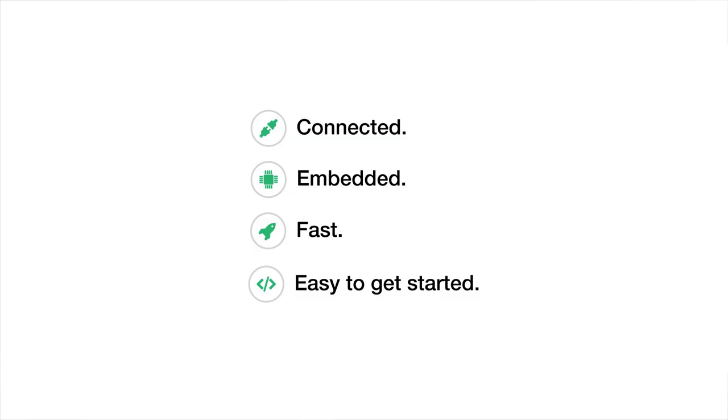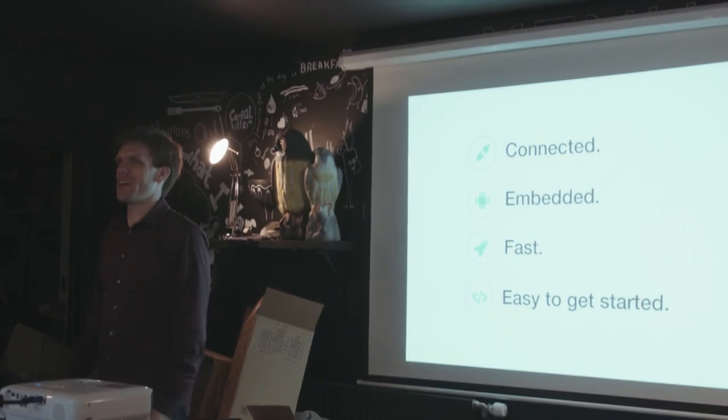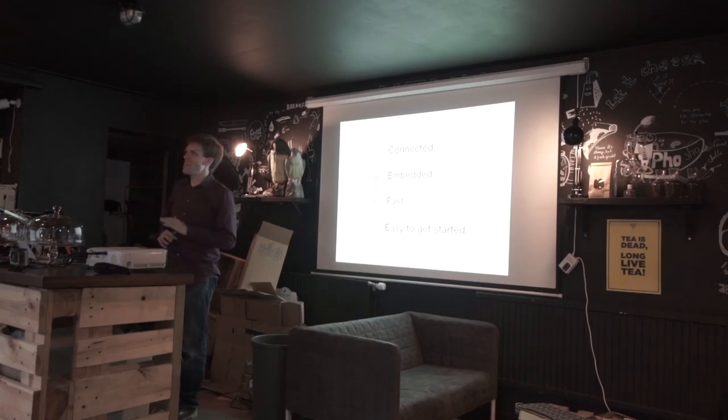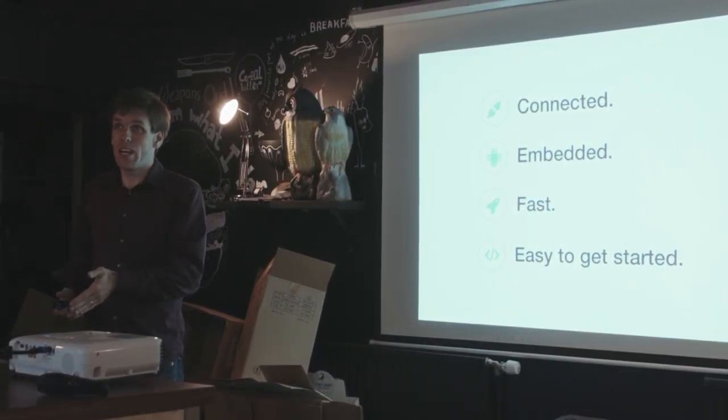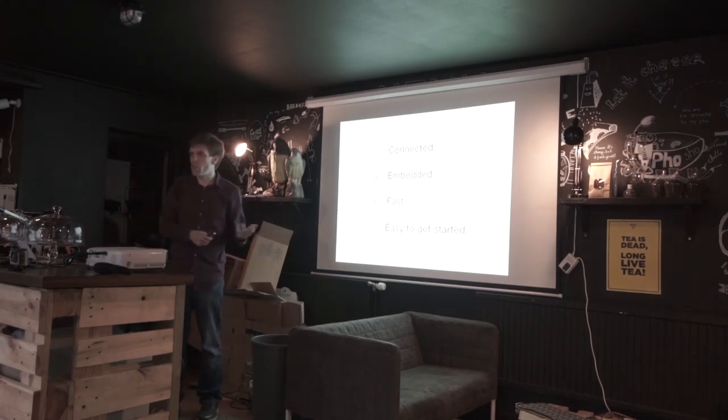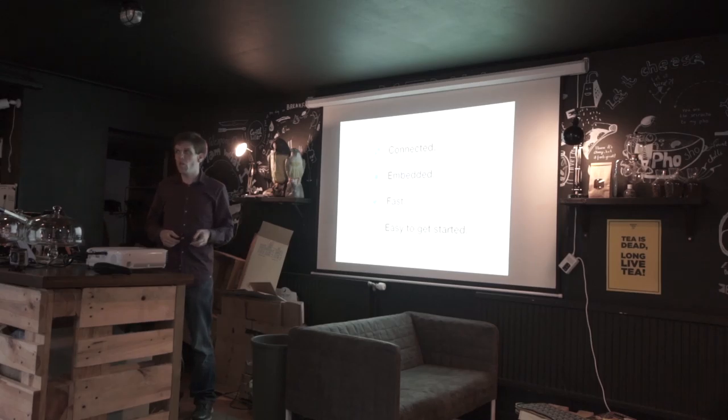Here's our little marketing spiel: connected, embedded, fast, and easy to get started. The idea is that we're aiming to have all the advantages of essentially a single-board computer — networking, storage, USB, and all that — but also all the efficiency and high performance you'd expect from a microcontroller board dedicated to one purpose. And do it in a way that you can put it inside a project without needing to tie it to a laptop, then build a set of tools that makes it really easy for people to make their projects.